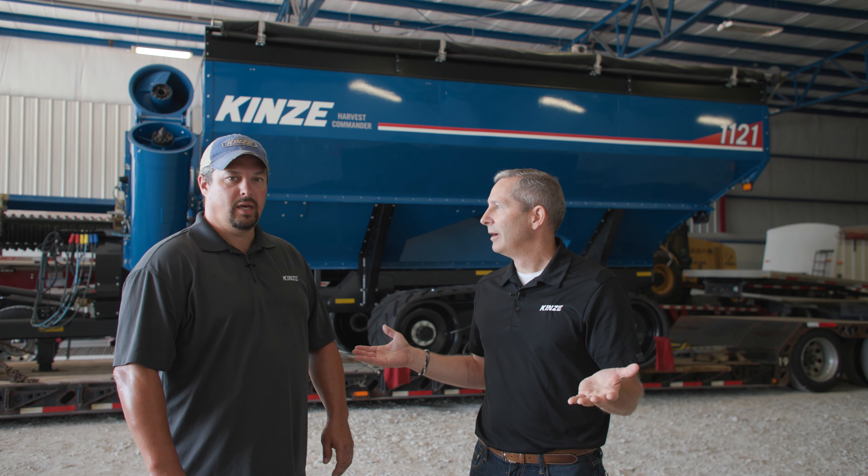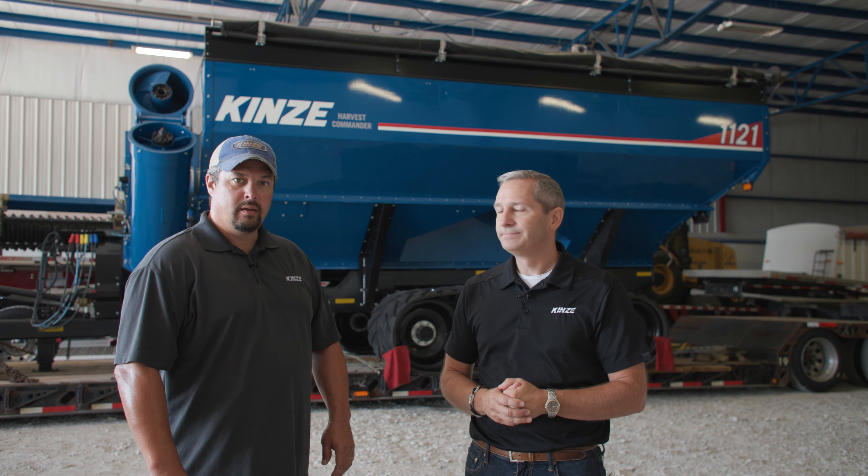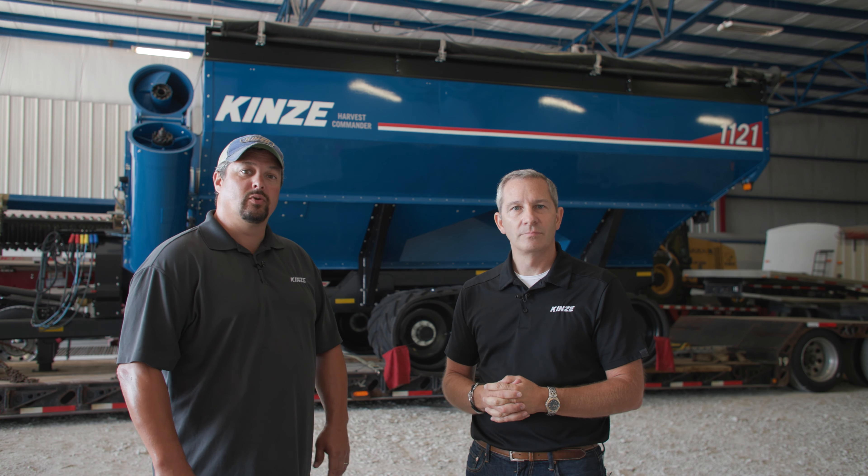Thanks, Justin, for that great walk around and showing us all the things we can expect for 2023 model year grain carts. Get in touch with your dealers as the order period is opening soon, so you can get those 23 advantages.